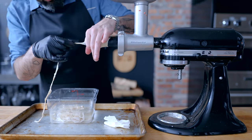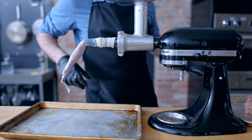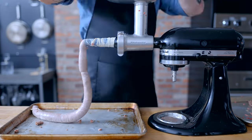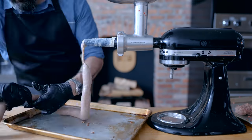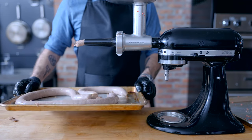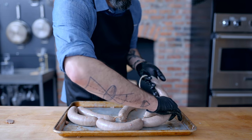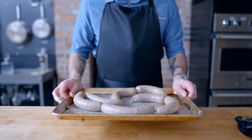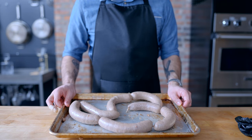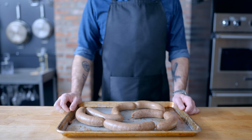Thread that onto your sausage stuffer according to manufacturer's specifications and stuff the meat mixture — now called a farce — into the awaiting hopper. The goal is to stuff the sausage evenly and gradually so we don't end up with a burst sausage. Once stuffed, we can twist into individual links and then it's ready to cure. These guys are headed into the fridge covered overnight, which will allow the pink curing salt to work its magic.